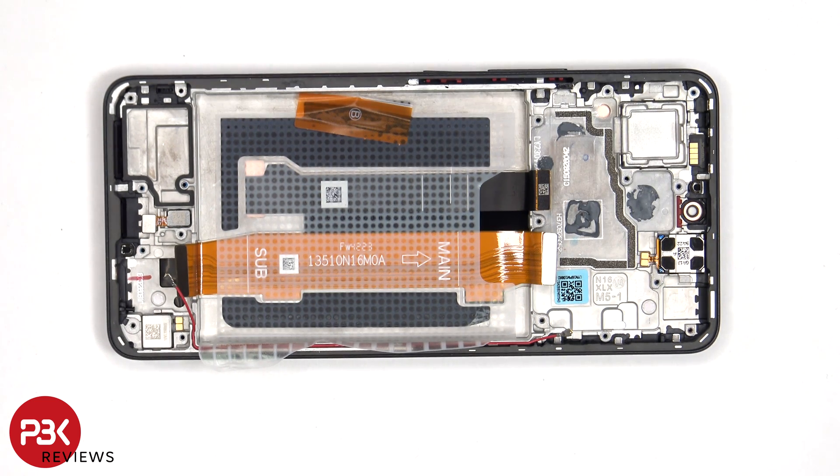For anyone worried about accidentally puncturing the microphone or its filter — both on the bottom and top — by inserting the SIM ejector tool in the wrong hole, on this phone you don't need to worry, since both the filter and the microphone are seated above the hole, so there's no way they'll get damaged.